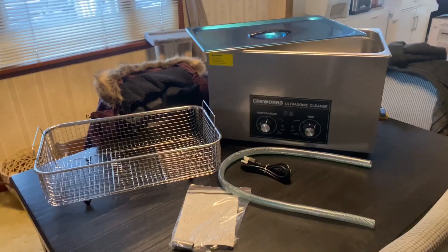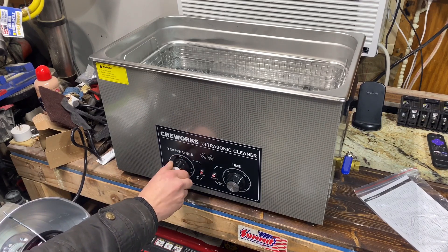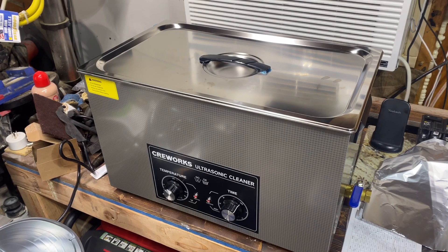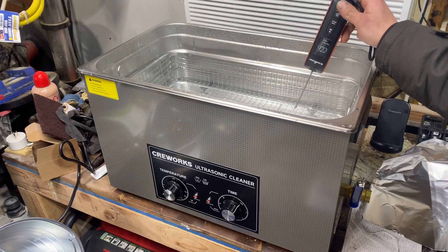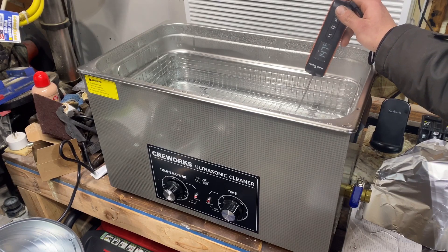CreeWorks review unboxed. With this CreeWorks ultrasonic cleaner, there's one discrepancy I already found right off the bat. If we open the lid we can see we've got nice hot water, but we set the temperature to max 175. Now if I set this probe in here, we'll see we're about 147 degrees.